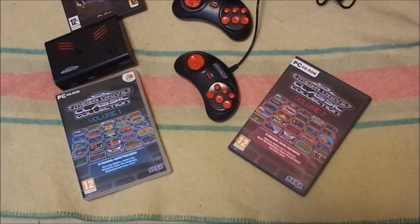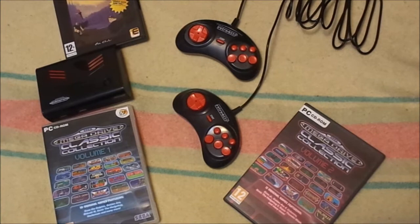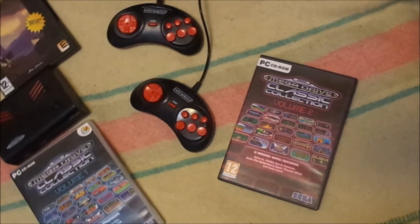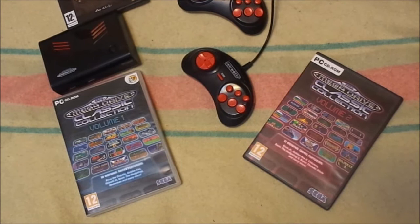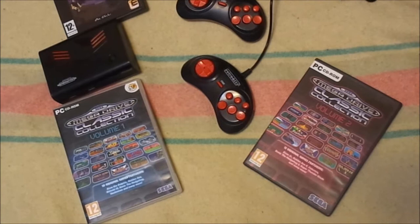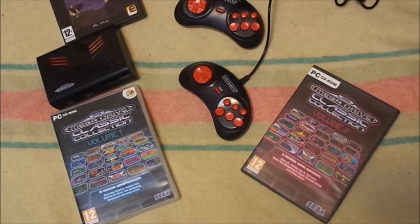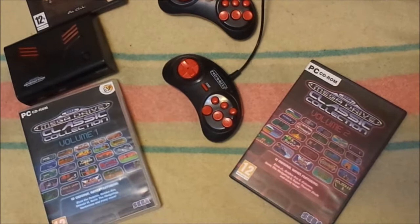The controller for the Retro-Bit Generations — how you interface with this game system is pretty important. While emulation on the Retro-Bit Generations isn't really perfect, something that does stand out is that it comes with two USB controllers that are Sega Genesis style. I've used the Sega Genesis controller and the Super Nintendo controller a lot over the years, as well as the NES controller, and of the three, the Genesis controller is the better one.